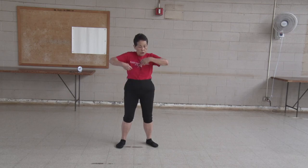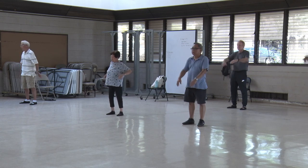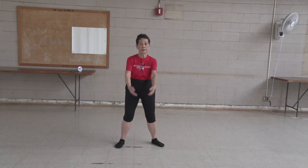Another way. One, two, three, four, five, six, seven, eight, nine, ten. Expand your chest.